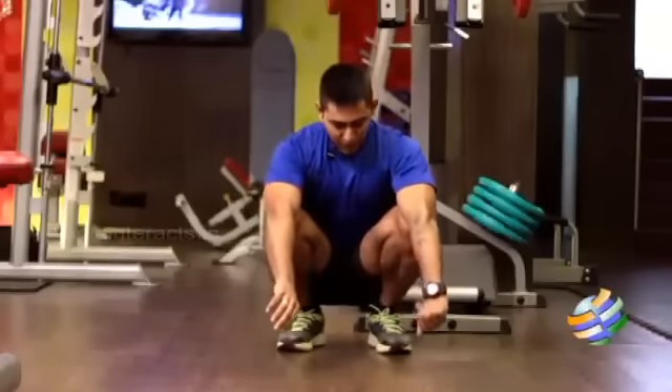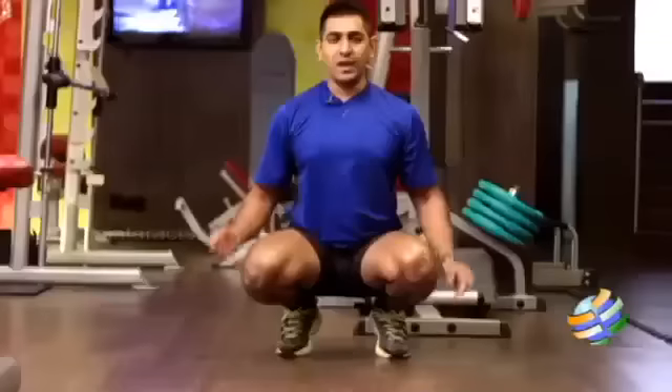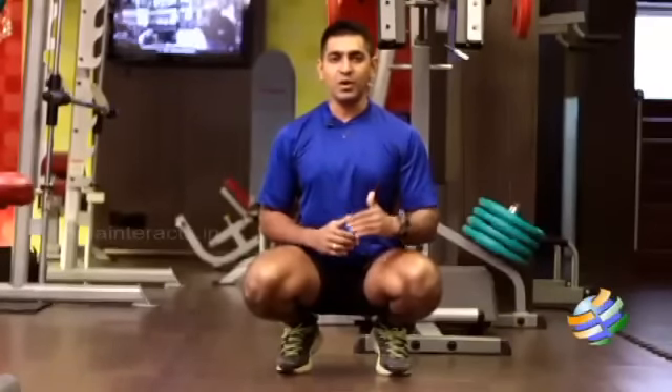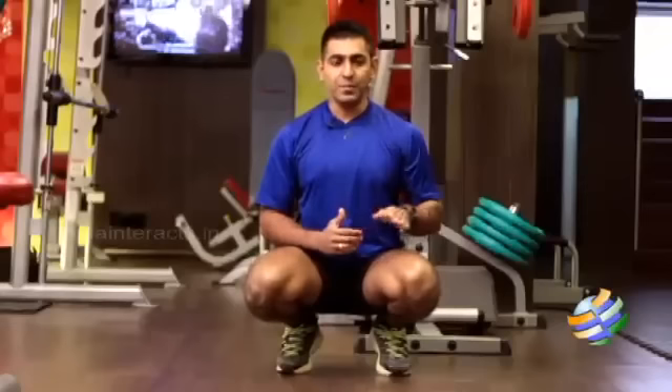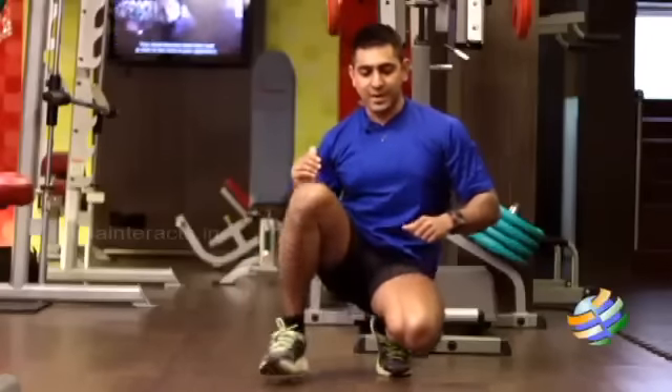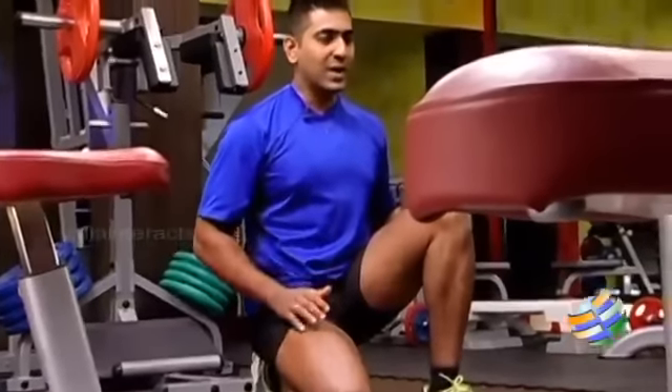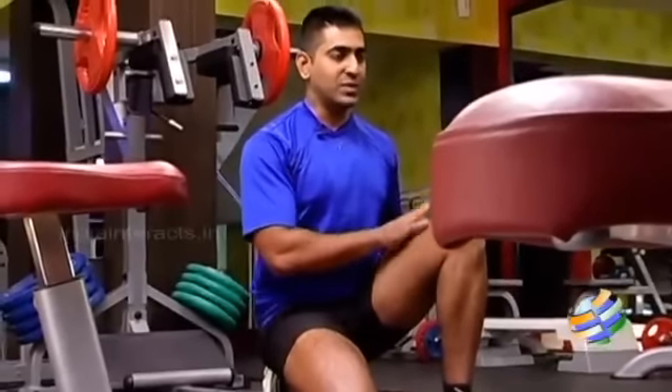After reaching here, you have to raise your heels and come to your toes and keep your body upright. From here, I'm going to walk forward by moving one leg forward and pushing the knee forward like this. One leg will go forward, another leg will stay back.